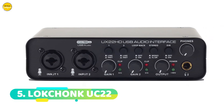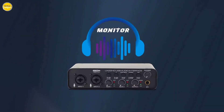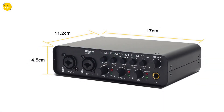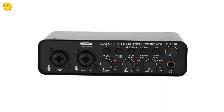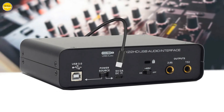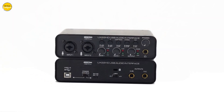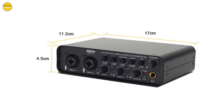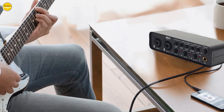Lokchonk U22 Audio Interface. As we dive into the features of the Lokchonk U22, this pro audio interface and sound card supports up to 24-bit/192kHz high-resolution audio, ensuring that every note and every beat is captured with exceptional clarity and precision. Equipped with left and right channel inputs, the U22 allows you to effortlessly connect microphones and instruments. With its 2-in-2-out configuration, you can seamlessly stream two outputs from two inputs to your computer, all with ultra-low latency.